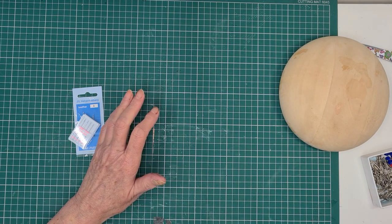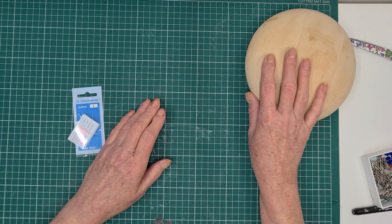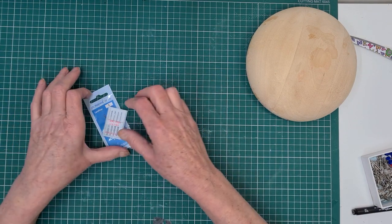What we're going to do today is block on this button block, look at the leathers I've got, and talk about the materials.